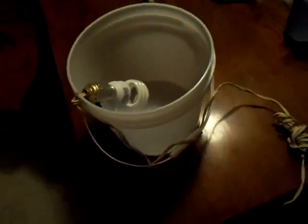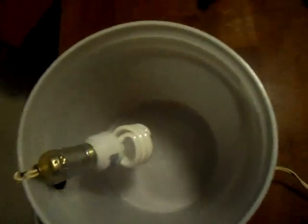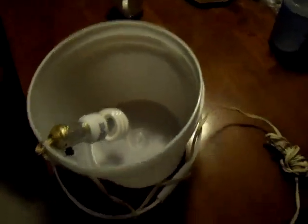This is my bucket light, an icing bucket I got from another camper the last time we went. I got lucky — my lid has a gasket.